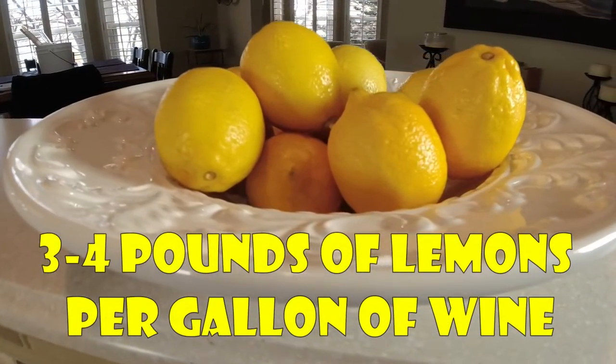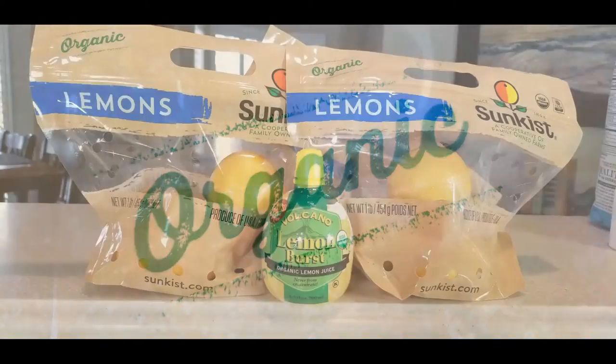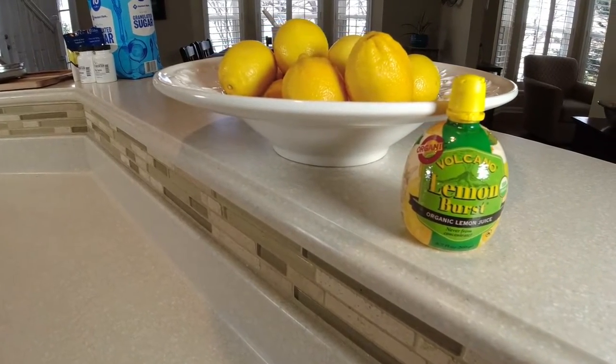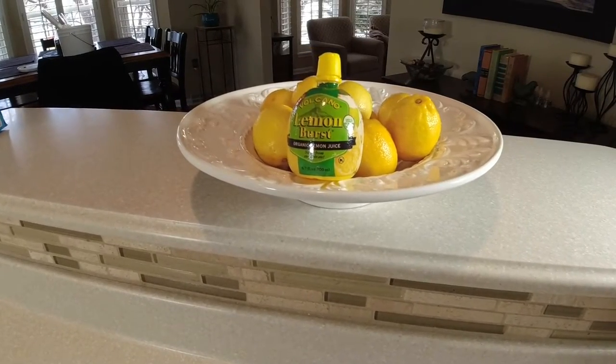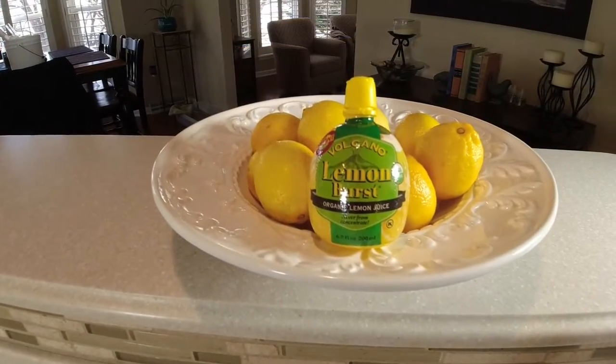For this lemon wine recipe, you want three to four pounds of lemons per gallon of wine. Get organic lemons if you can, because we're going to take this up a notch and use the zest. If you're going to use lemon juice, make sure it has no sulfites and no sulfates. If you can't find organic, just make sure you're peeling that skin off — you don't want it in there, and I'd suggest not using the zest. This can also be one of the cheapest wines you can make if you have access to lemons.